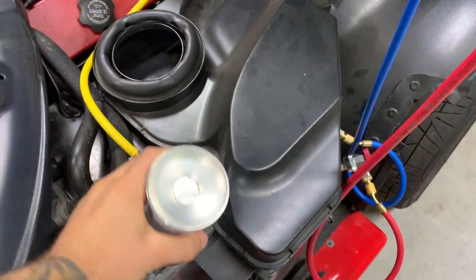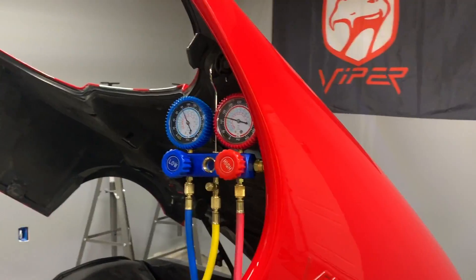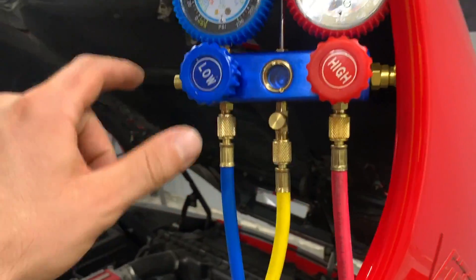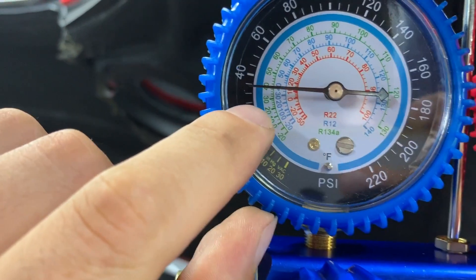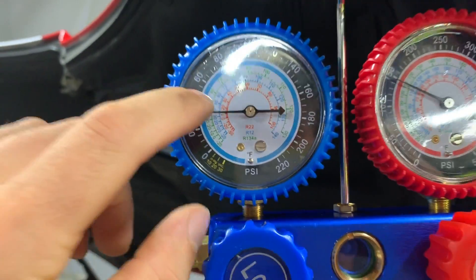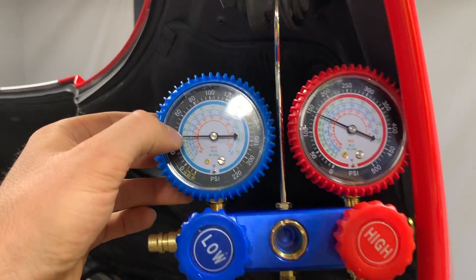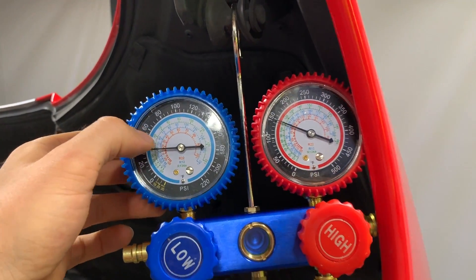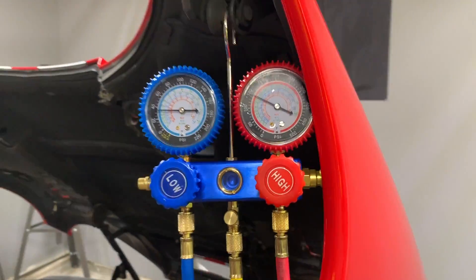We'll let this run until the can gets light and empty. I'll show you a pressure chart that we're going to reference to make sure we're within spec. With this can empty, you can see that our PSI is about 30 — these are increments of two, so we're below 40. But for the ambient temp, based on the chart, you want to make sure you're between 40 and 50 PSI or so. So we definitely want to bump it up, probably around 45 — keep it between 40 and 45. So we're going to add a little bit more, probably not the whole second can, just enough to get us within the operating range.